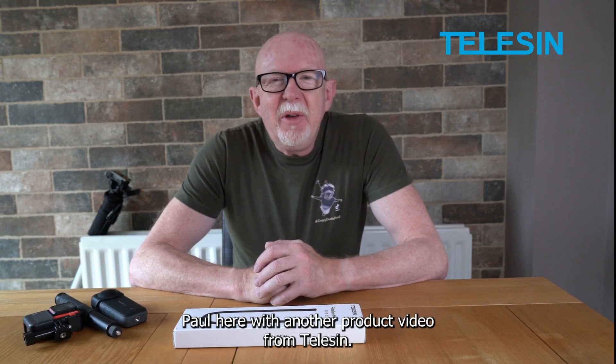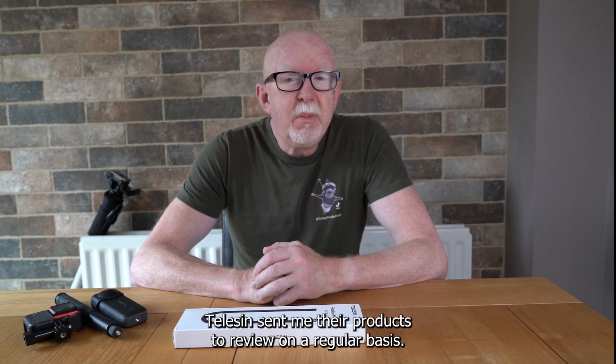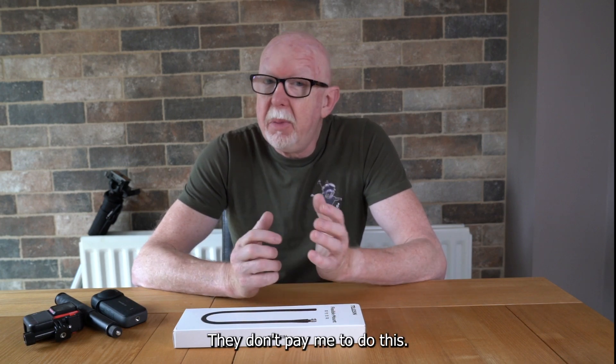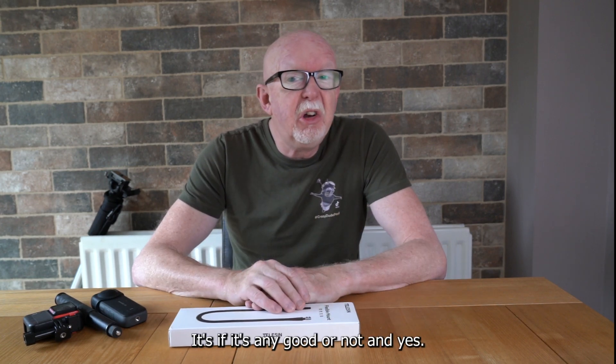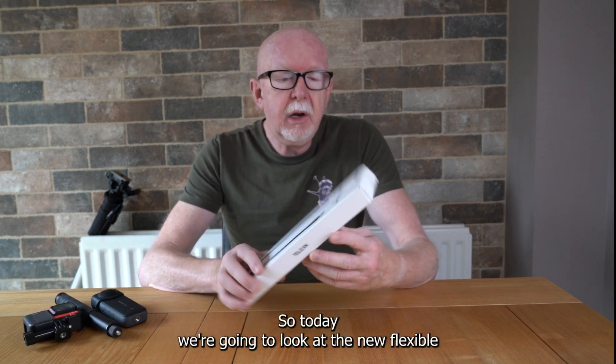Hi, crazy dude Paul here with another product video from Telesyn. Telesyn sent me their products to review on a regular basis — they don't pay me to do this, so I really tell you what I feel, whether it's any good or not.